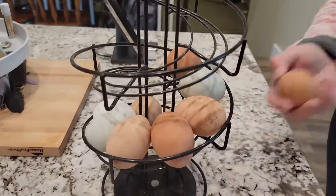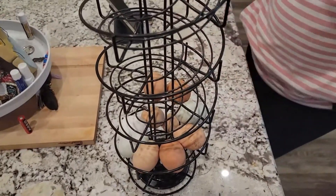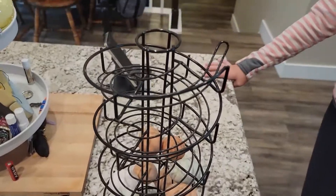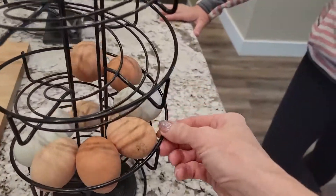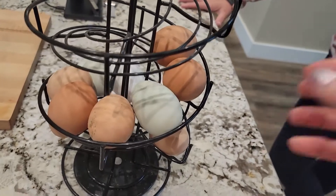I also like that it rotates your eggs, so you grab your egg from the bottom to use, and then you put your new eggs in the top, so that you are always rotating through your eggs. It rotates and I love that it displays all of your pretty eggs.